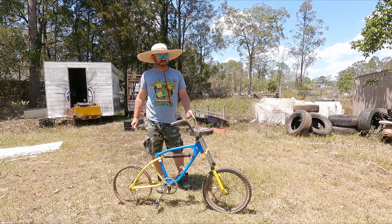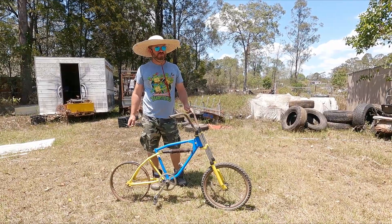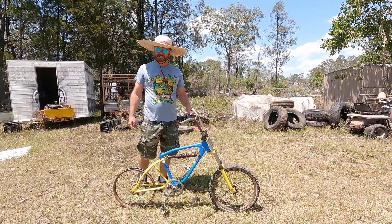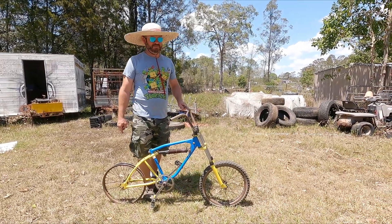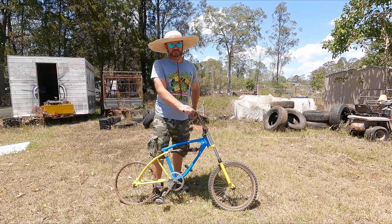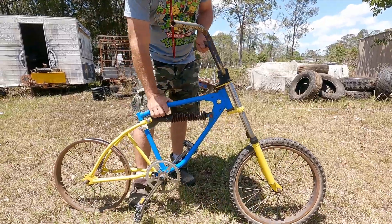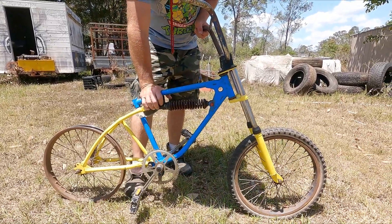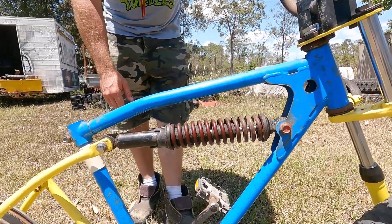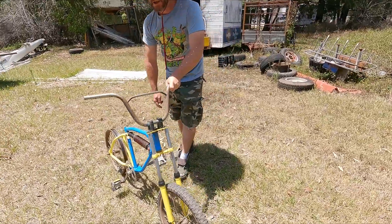Here's one for the BMX bicycle lovers out there. BMX collecting has become a huge thing, which you'd know if you're into it — it can be an expensive hobby. So here we have a very early BMX, or MX as I believe they were called. This particular one is the Repco Monoshock, probably from around 1977.